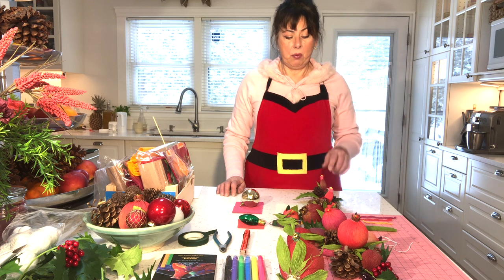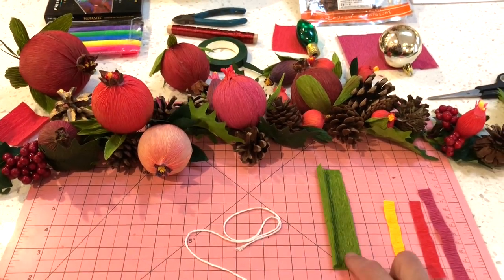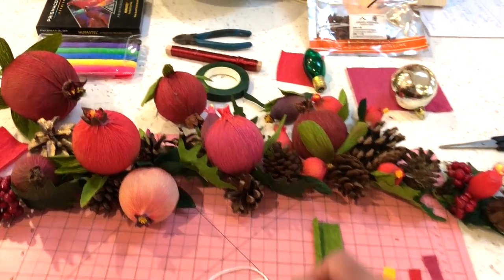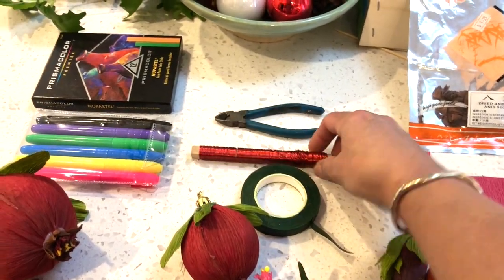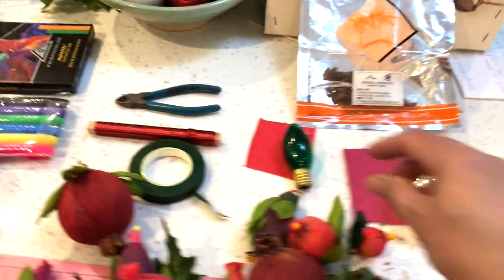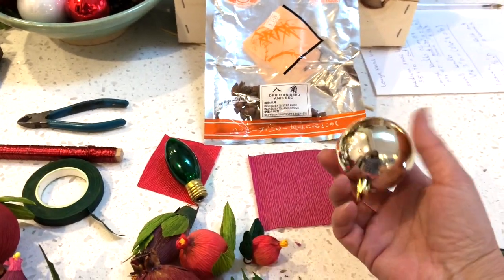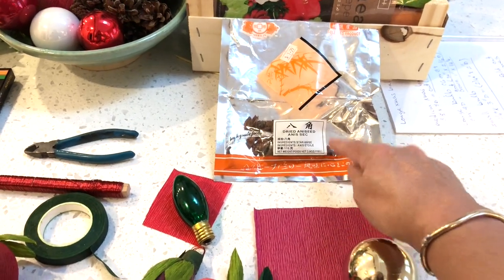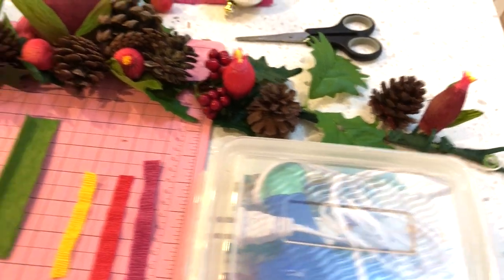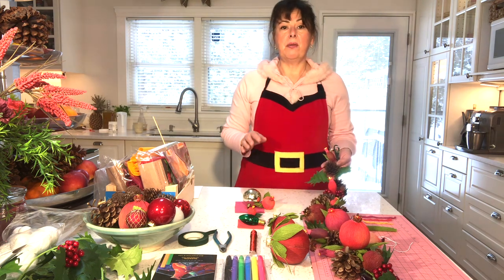We're going to be using crepe paper to create these pomegranates. For this project we're going to need some string, some crepe paper in various colors, floral tape, wire on a paddle, some snippers, magic markers, oil pastels, old Christmas bulbs, old Christmas balls, star anise, some scissors, and a glue gun.